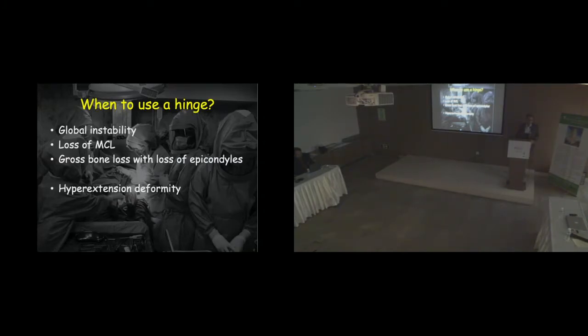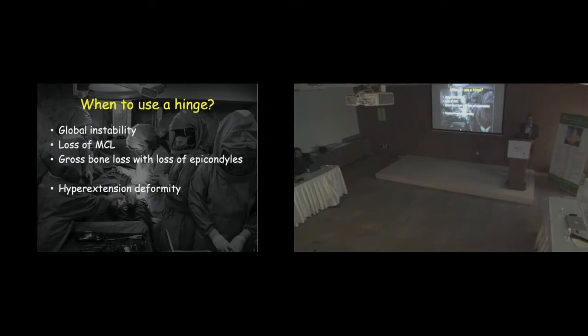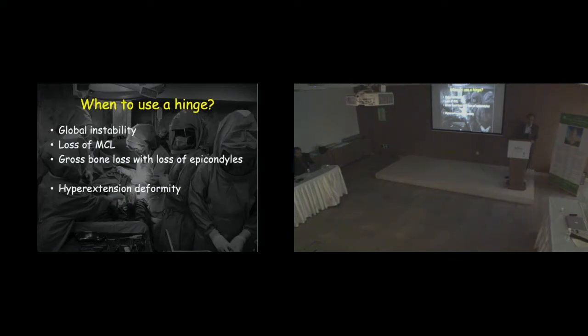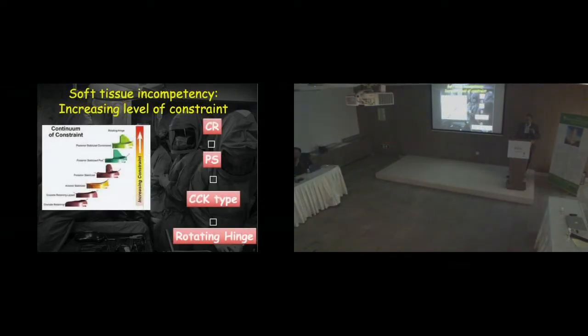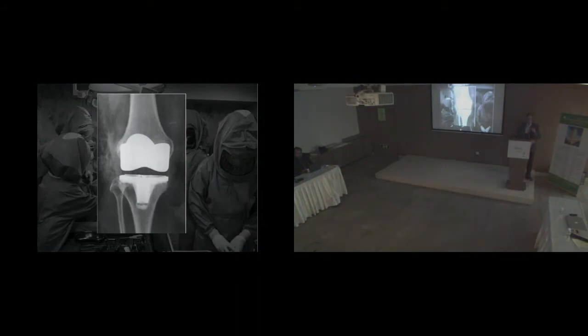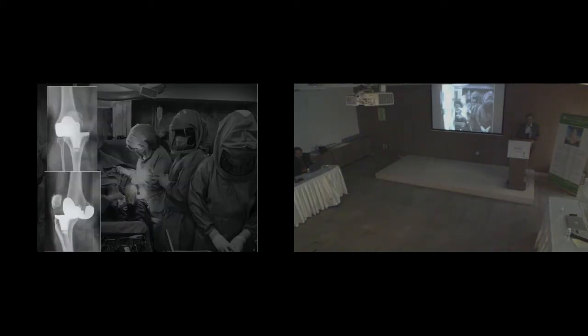When does one decide to use a hinge? You need to use a hinge when there is global instability, especially when there is complete loss of medial restraint in the form of the medial collateral ligament. The same effect can occur with gross bone loss with loss of epicondyles. There are also situations with hyperextension deformity where the only way to prevent hyperextension is using a hinge, because hinges normally have a hyperextension stop — a bumper stop, especially in Zimmer's rotating hinge. Many neuropathic knees, or even gross primary knees like rheumatoid or those with gross bone loss, may require a hinge in a primary scenario.